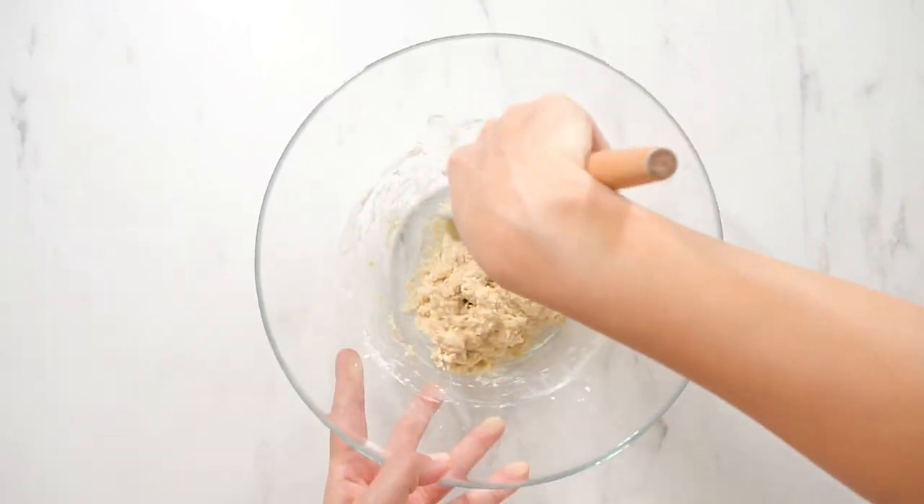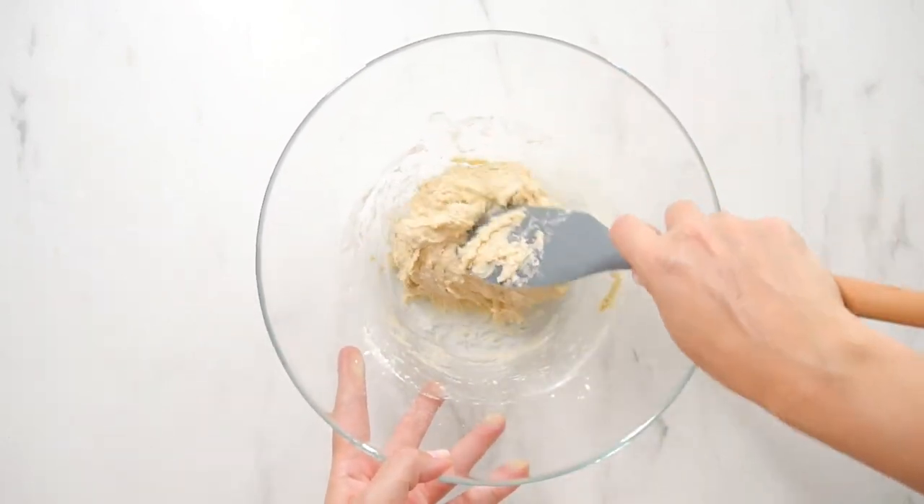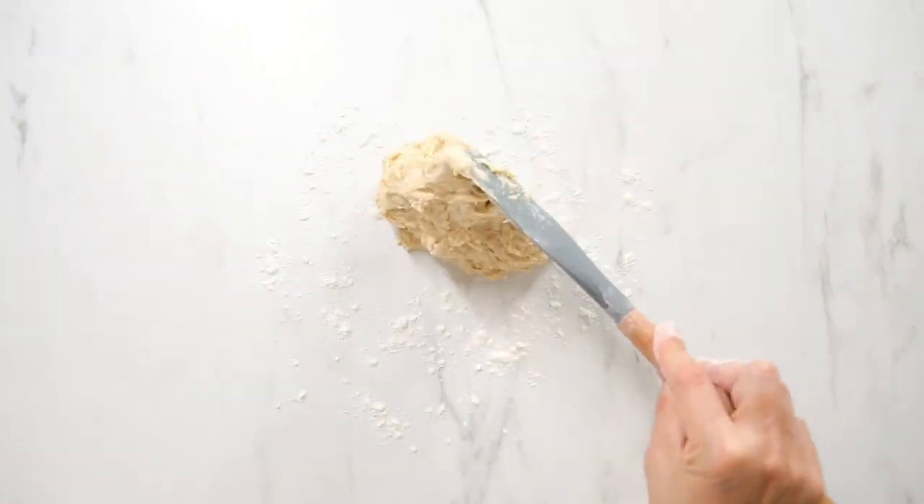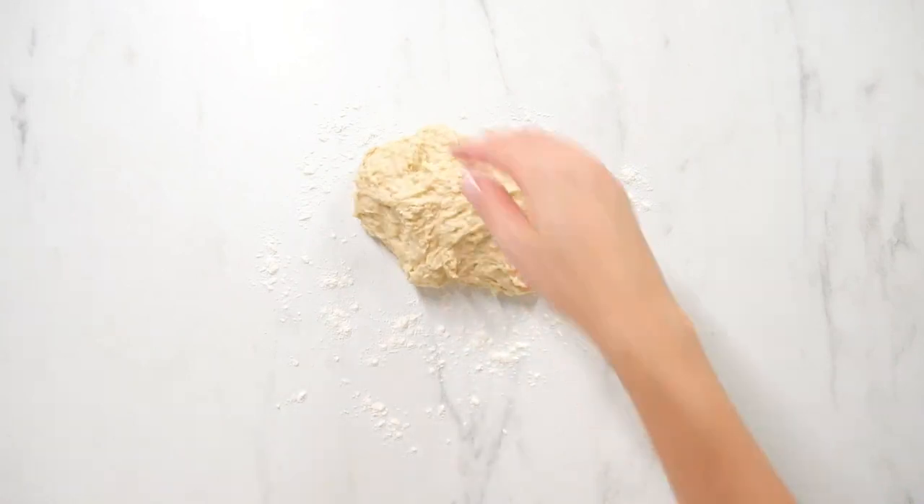Keep stirring until a sticky dough forms. Now it's time to knead the dough. First, flour your workspace, then knead the dough for about 5 minutes.